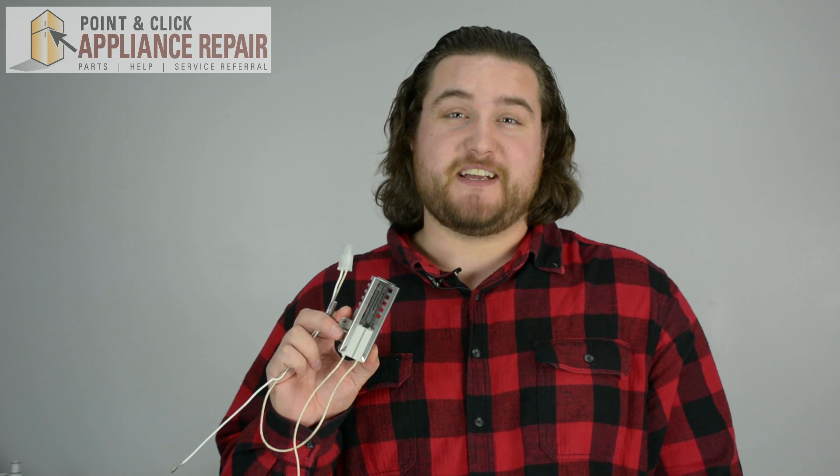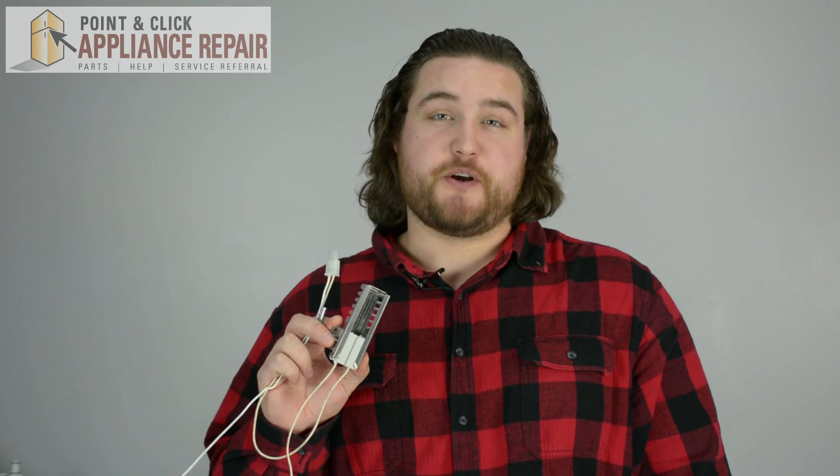Hi, I'm Mike and today we're going to be replacing the igniter on your range model. The reason why you'll be changing the igniter is if it's burning a red or orange color when it should be burning a white hot color, or if the element inside the igniter is not working properly.